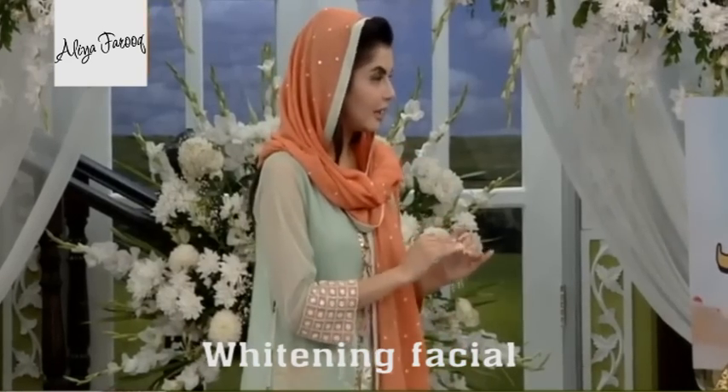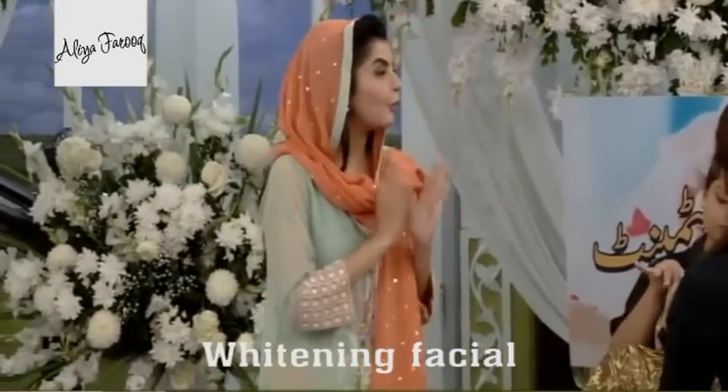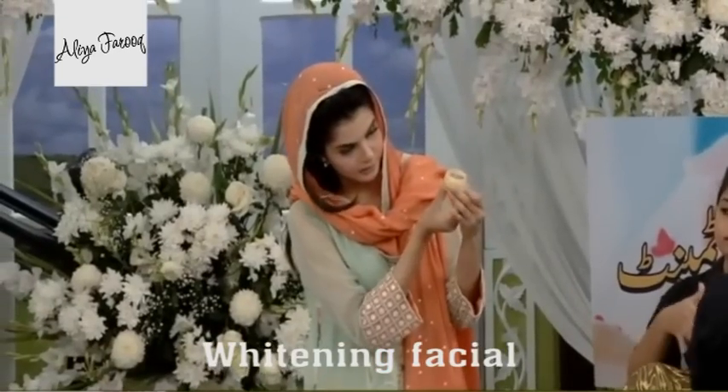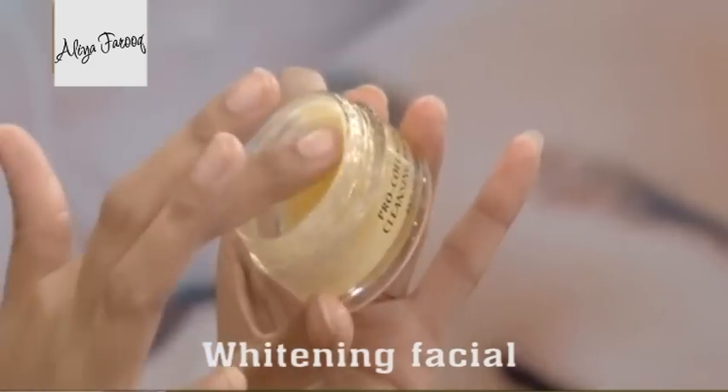This is a special cleansing method. This is a whitening cleanser made of oil cleanser. Because the skin is dehydrated, we basically have to hydrate it. You can see the texture.